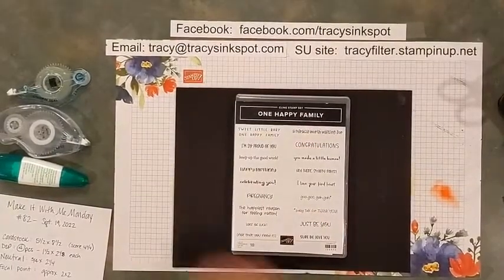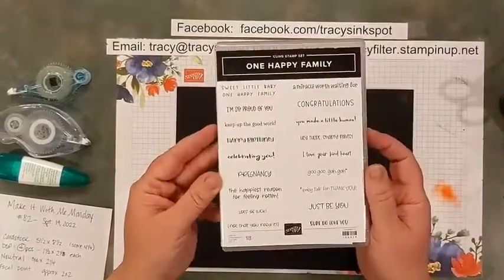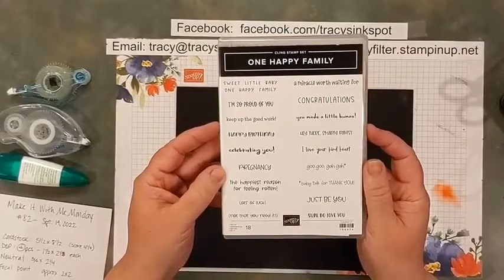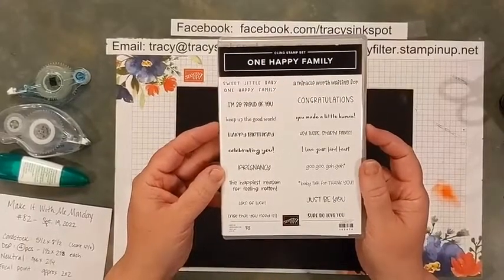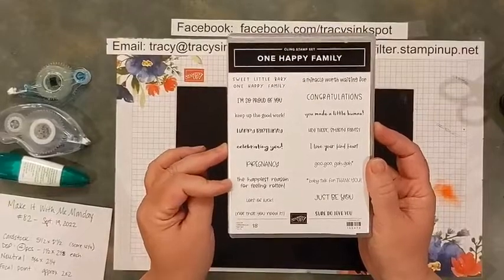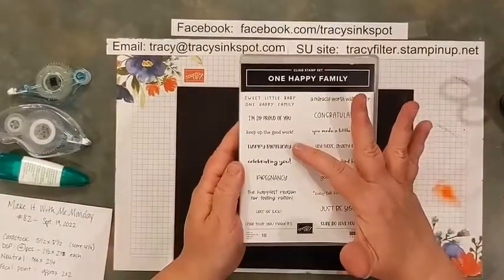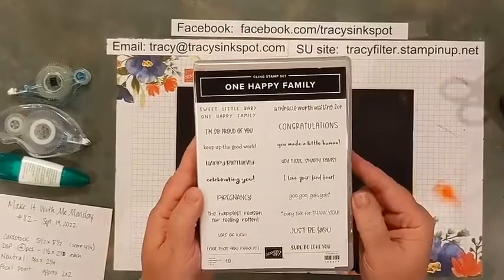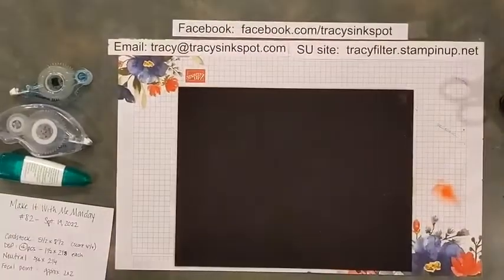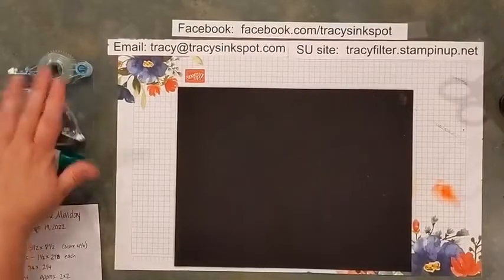The stamps I've used on every single one of my projects tonight are from One Happy Family — lots of cute little fonts and phrases. There's a couple of occasions where they poke a little bit of humor in, like 'pregnancy: the happiest reason for feeling rotten.' I do use my little happy birthday one a lot — I just think the font is really cute. There are some good ones in that set.